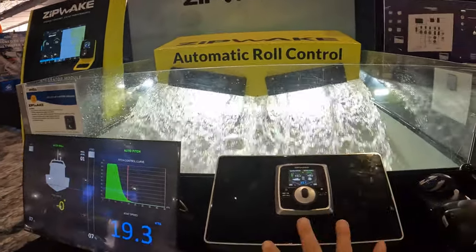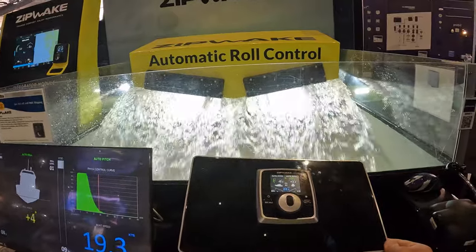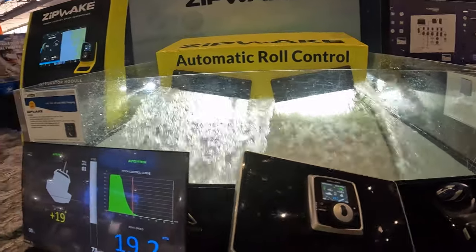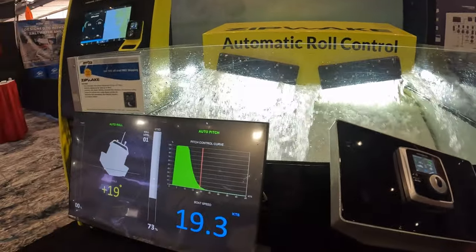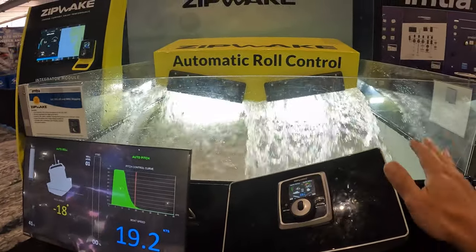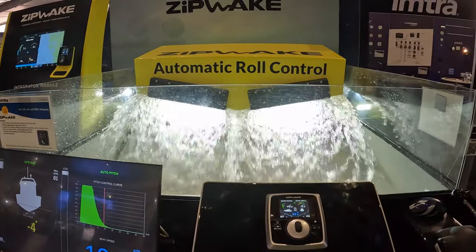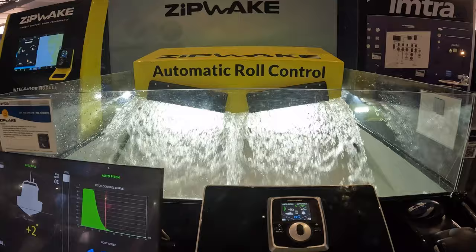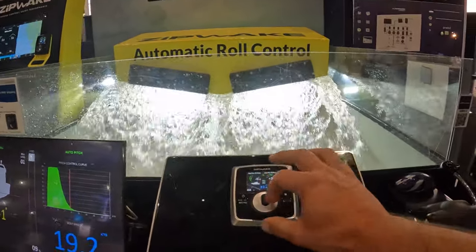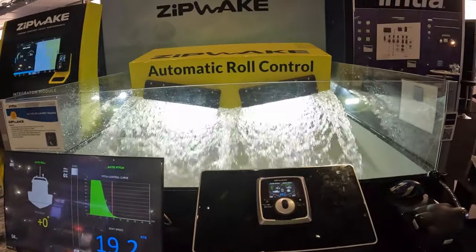So now that I'm going along, this simulates the hull of the boat, and now we'll see the roll from side to side and how the blades go out to help level out the boat. So as I go, now I've got a port roll — this is simulating the load throughout the boat, or maybe the angle of the waves, different loads through the boat — but it keeps it automatically nice and level. And as I do on my boat, you can manually control this, but I just leave it in auto, and it keeps everything nice and level.